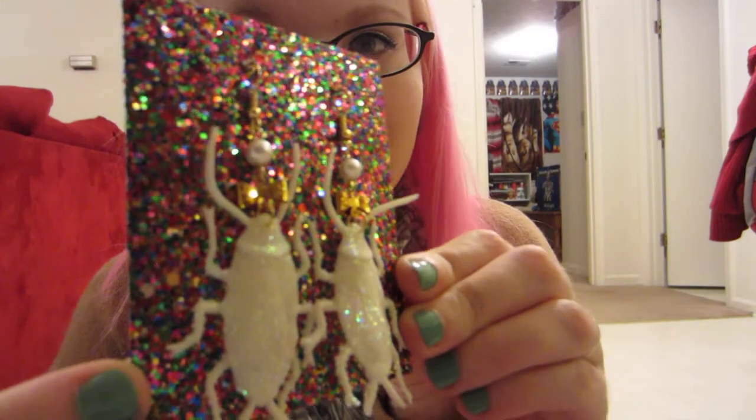I got these earrings and they are beautiful. Let me just show you. They're great. They're like a brass colored metal with the pearl and then the little bow right there. Can you see the little bow? And white, glittery, plastic cockroaches. These earrings are fabulous. As soon as I saw these, I instantly had to have them. There was no way I was going to continue living without these earrings.